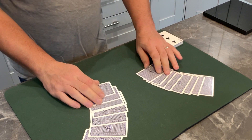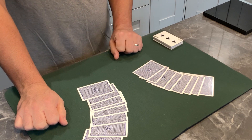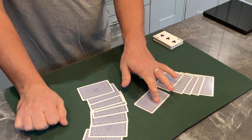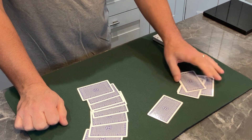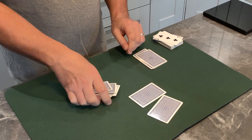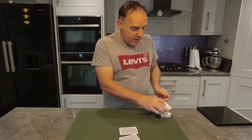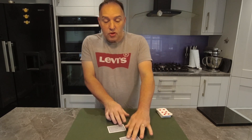We'll spread the cards — can you slide out any card from here? And can you slide out any card from this one? Are you happy with that? So out of all of these cards you've made two choices.